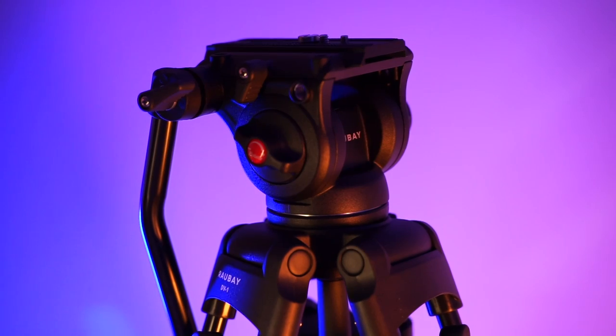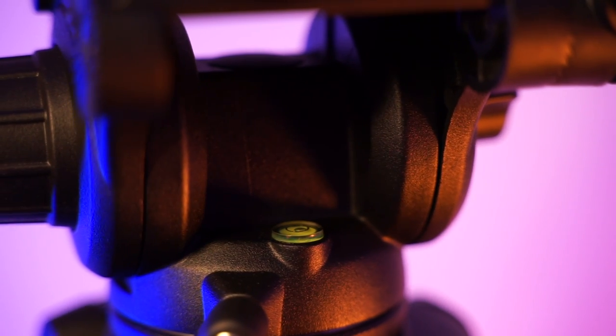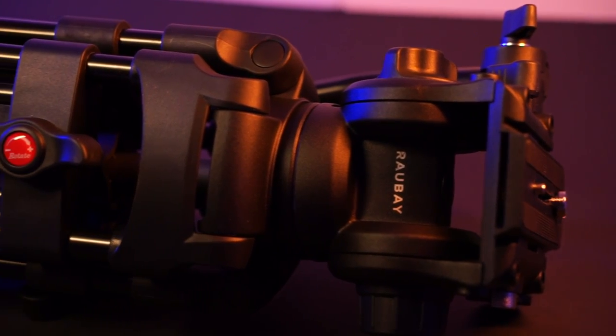I'm going to start reviewing the video tripod because honestly it's the one that surprised me the most. The Rawbuy DV01 is a heavy-duty camera tripod with a pretty nice fluid head and a light but solid aluminum body.